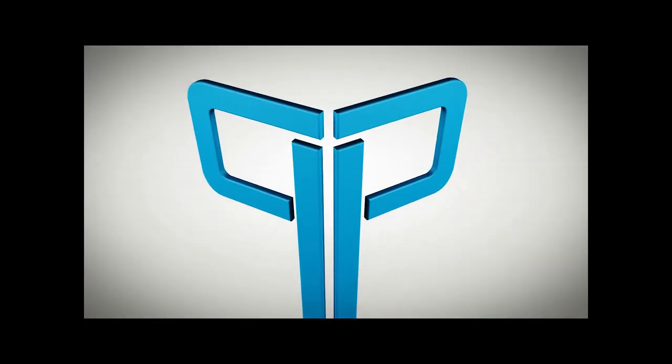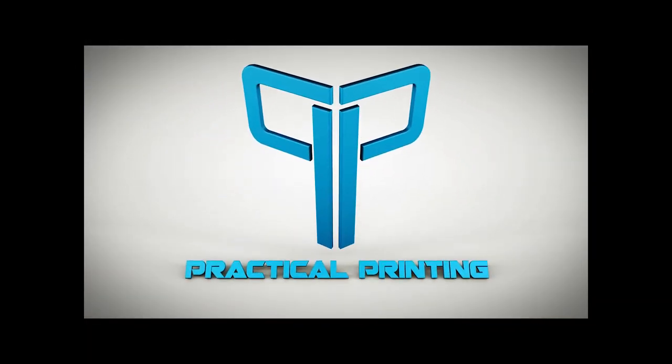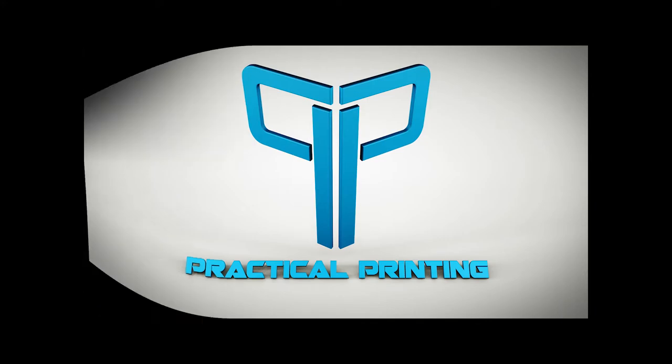Hey, aloha my internet family! How are you doing this weekend? Welcome back to Practical Printing, guys. Ready to have some fun and learn something new? Let's do it!